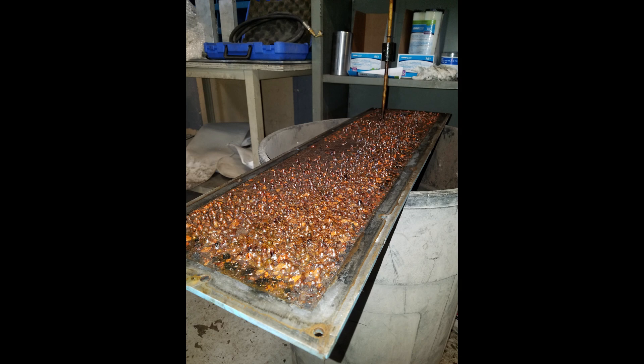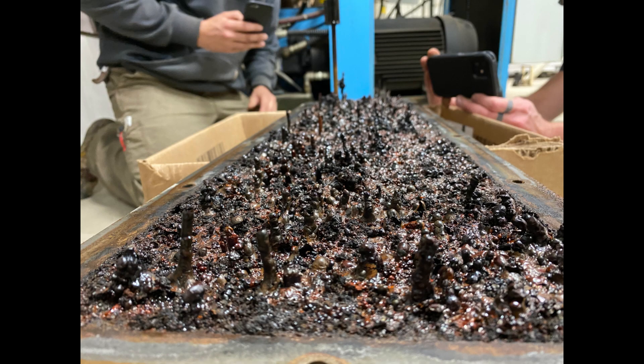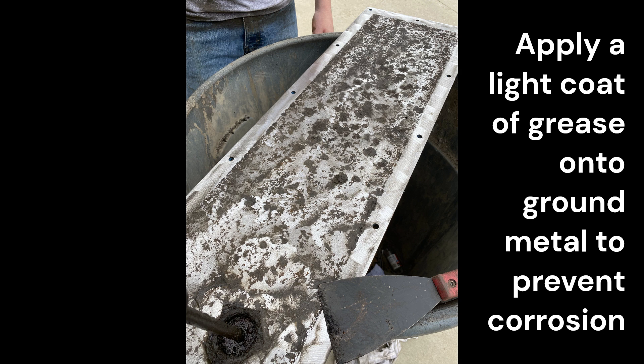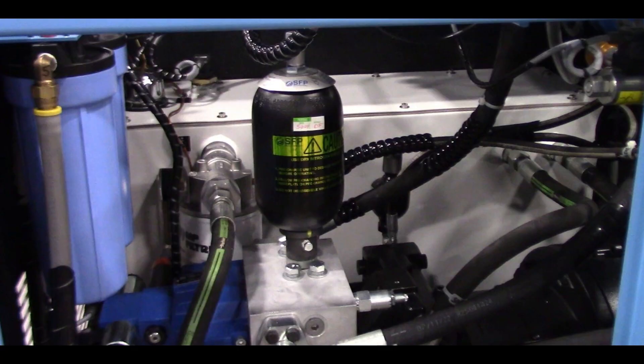Corrosion from condensation can form on the lid and make stalactites that drip rust into the tank. All corrosion should be ground off the lid and from all exposed metal that is not normally submerged in oil. A light coat of grease needs to be applied to the ground cover to prevent corrosion. Newer reservoirs are powder coated for corrosion resistance and should not need to be ground clean.